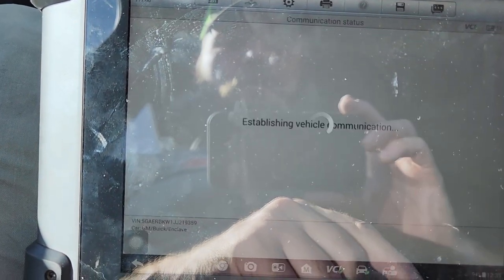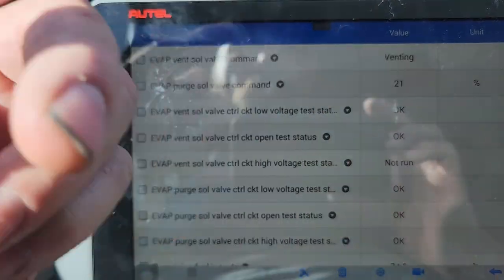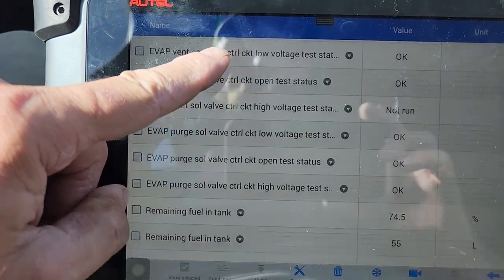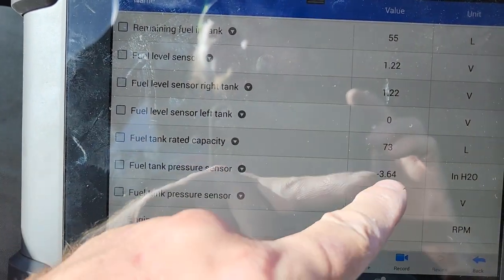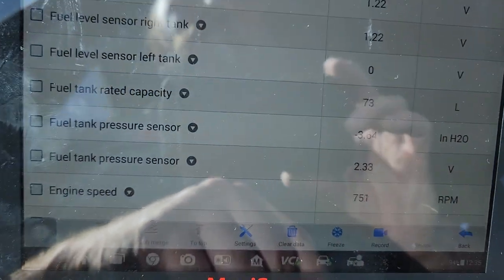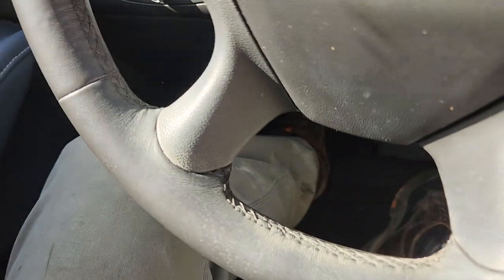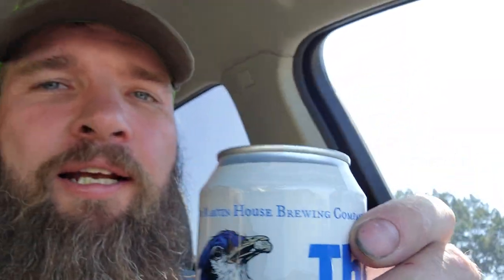We'll go live data, because we don't want dead data, we want live data. Evaporative emissions - and all that does is give us our evaporative emissions stuff. Purge valve solenoid command is 21%. What we're going to look at is tank pressure. Now do you see how that's negative? We shouldn't be pulling a vacuum on our fuel tank. Our purge valve shouldn't be open. So that tells me the purge valve is bad. We're going to have to stop because you don't work on things while the engine is running. Take a drink at your favorite brewery - Martin House Suns, here in Fort Worth.